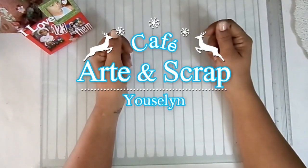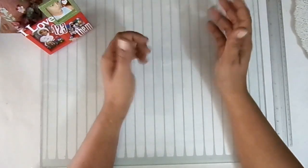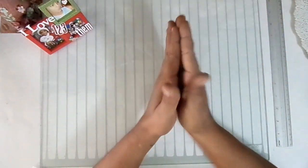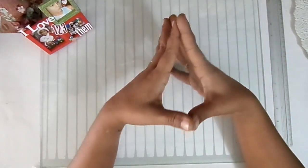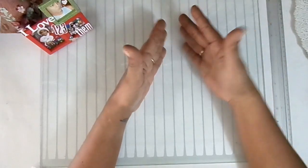Hello, how are you my friends on YouTube? Welcome to my channel, welcome to Cafe Artes Scrap. My name is Jocelyn and today we are in Scraper Zone. This time we have to make a series of mini gift tags for Christmas, to give to a person who can then give them to their friends or family to put on their gifts.